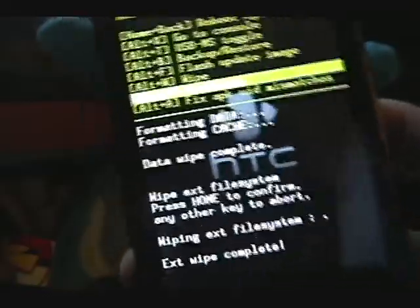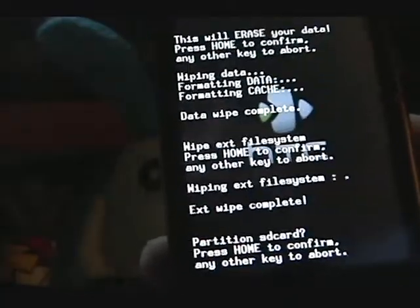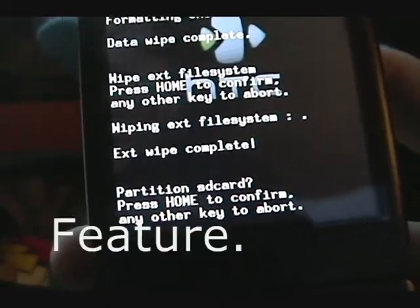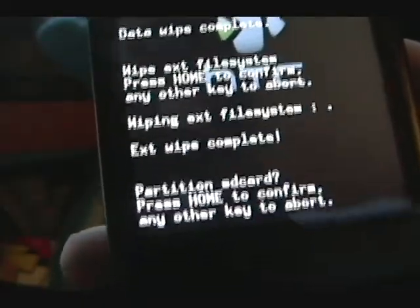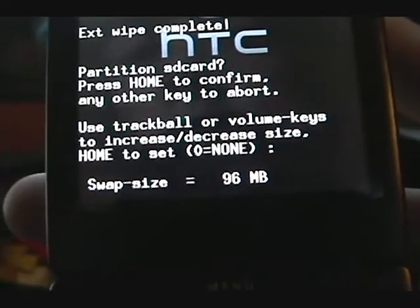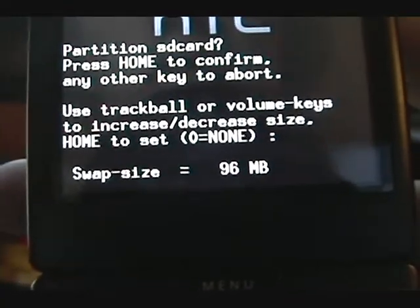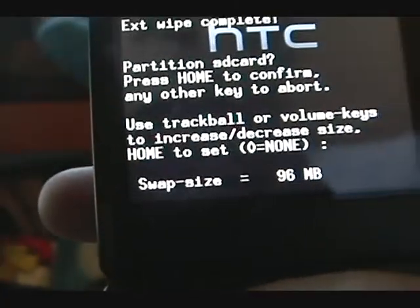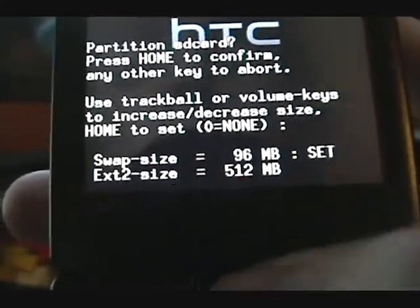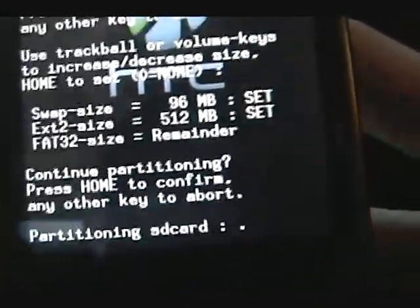Now you're going to want to partition your SD card. AmonRaw's latest update has a really nice feature for that. Press home to confirm, set the swap size and use 96 megabytes for the Linux swap, press home to OK that. Set your ext2 size to 512, and the rest is going to go to fat32. Press home to confirm that.